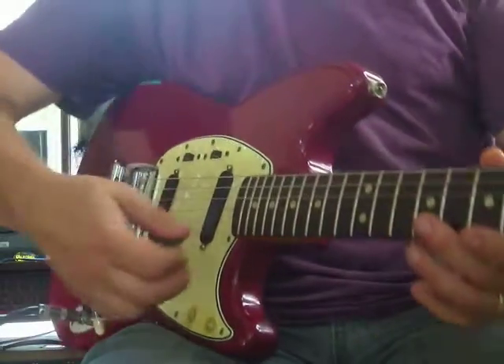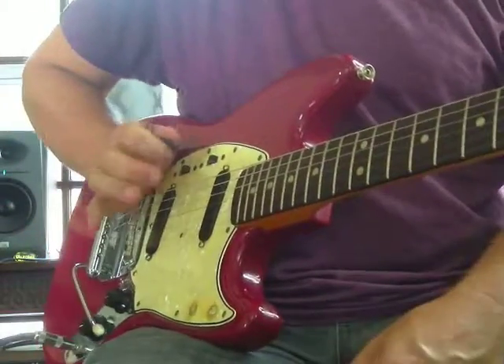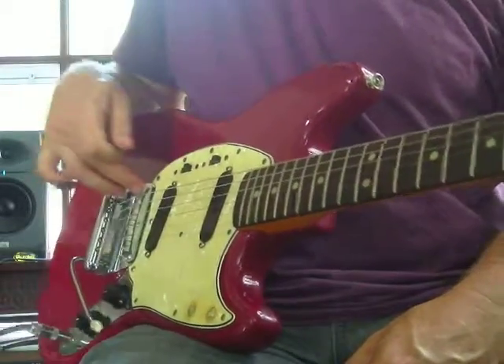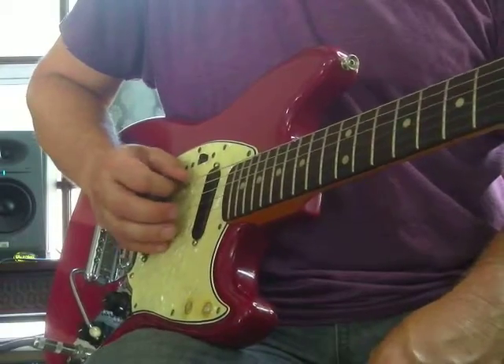It kind of takes the weight off your arm, so you're not having to use your shoulder to hold your hand in place. You get to just let your weight sit on that bridge, and it helps you relax so you can play longer and faster.